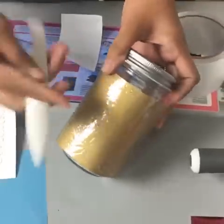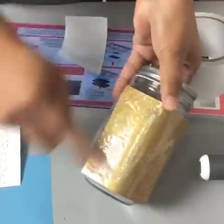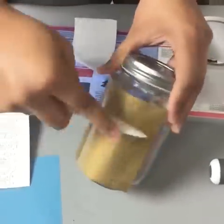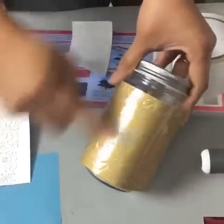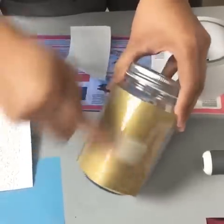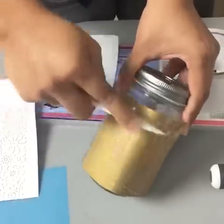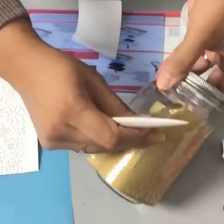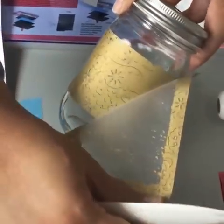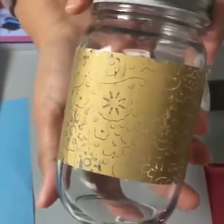We're going to burnish it with the bone folder to transfer all that color onto the glass. And when we peel it off, you can see all that color was transferred over. Isn't that amazing? I love it.